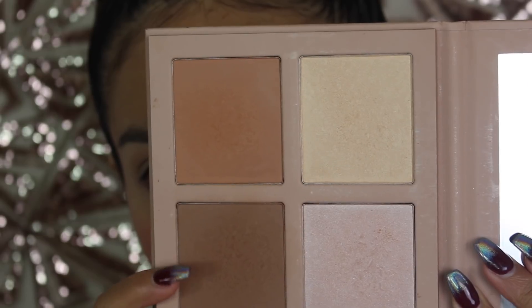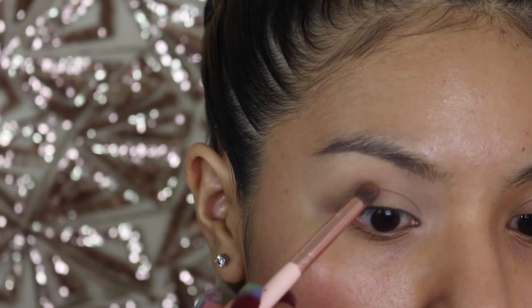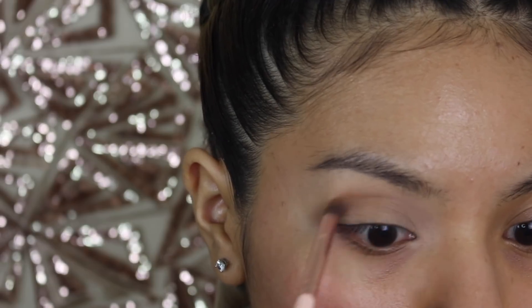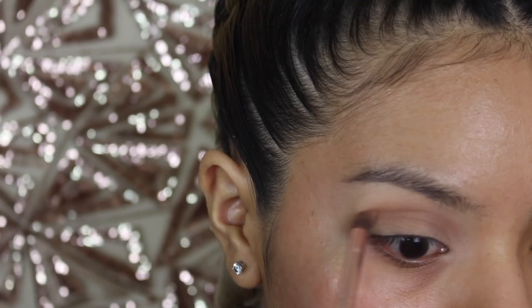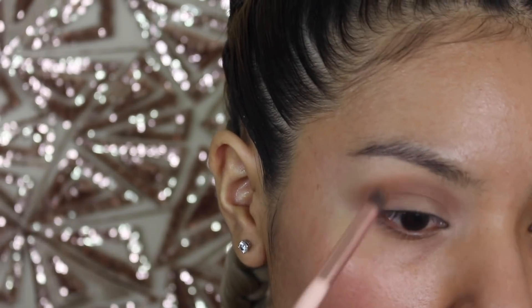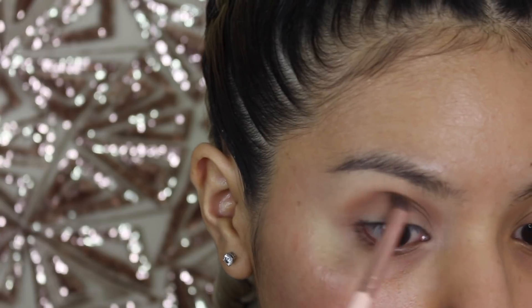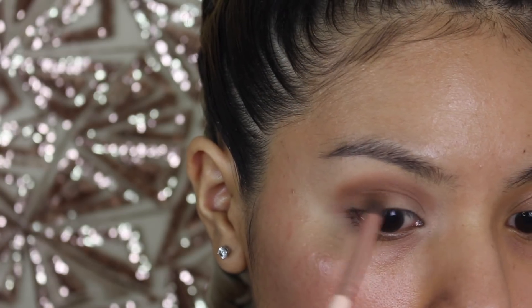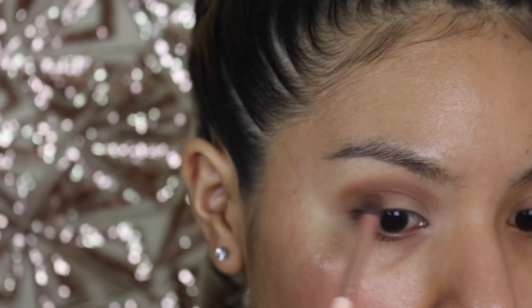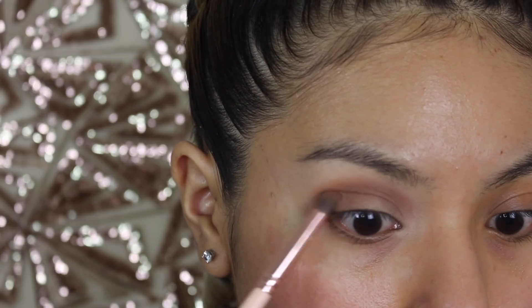We're going to be taking these brown shades in the palette and using that for our eye along with the pigment. I'm going to start off with the lighter shade and just place that onto our crease. You can see it's super nice and blendable and the pigment is obviously there right away. Then we're going to take the darker shade of the palette — I'm using the Palette Medium, in case you're wondering which contour palette I'm using. These are contour shades, but they work really well to contour the creases of the eye. Then we're going to start applying it onto our outer edge, just on the outer edge. We're going to leave the other half of the lid blank because we are going to be applying the pigment there.